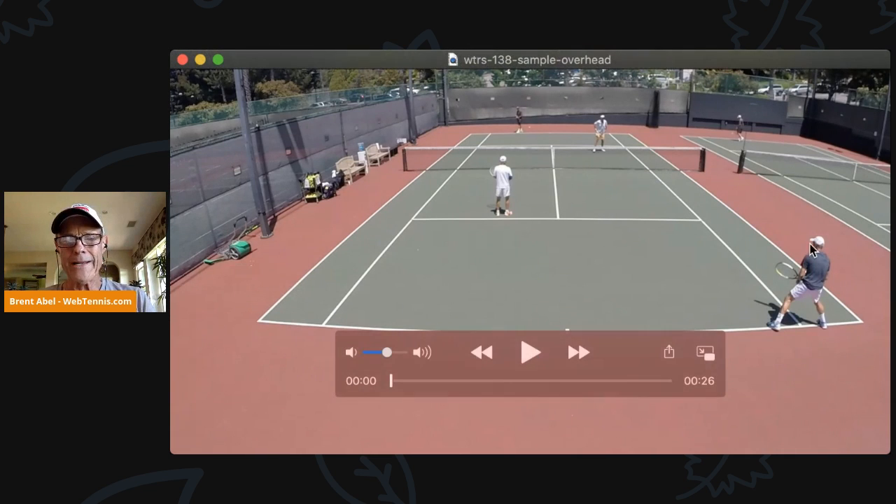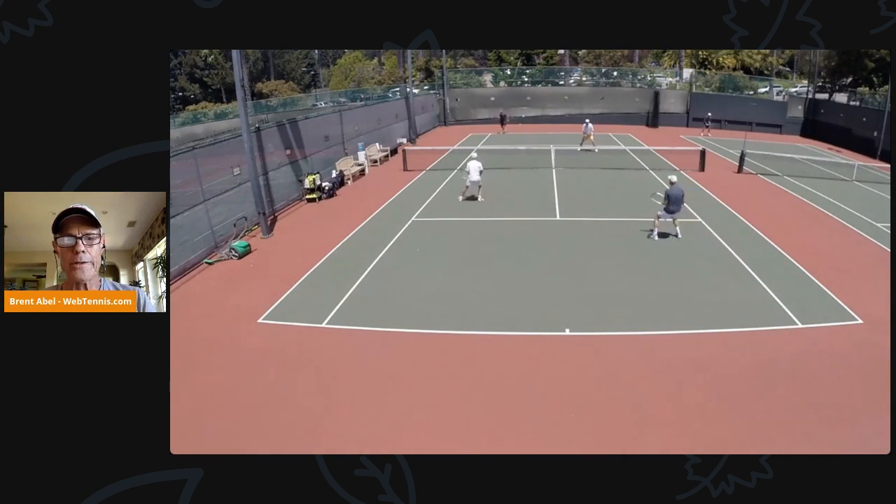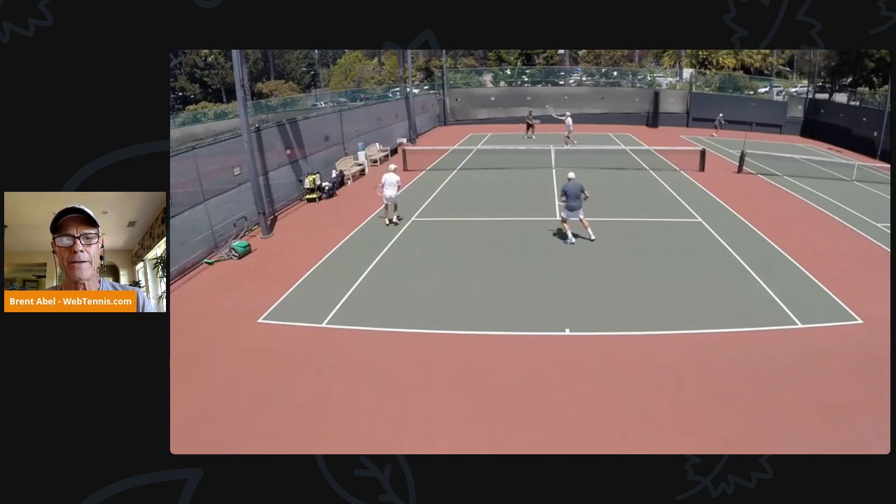Yours truly right here with the return to serve. This is court nine, the world famous Berkeley Tennis Club — a match I played a while ago, just a practice match. What we're going to look at here is eventually I'm going to play an overhead and I'm going to bust the myth that a lot of players think about with their overhead.